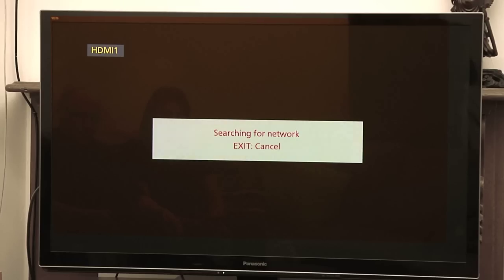Sony will have a version, LG will have a version, etc., but this is what we've got for Panasonic and it will search for a wireless network. Be sure that you have actually hooked up the wireless receiver for your TV — it's usually a small device connected via USB that just needs to be plugged into the back of the TV. It's one of those accessories that comes with your TV.